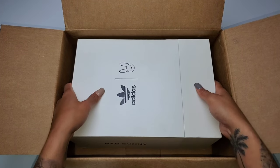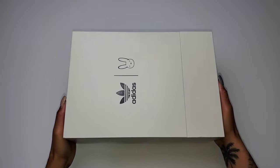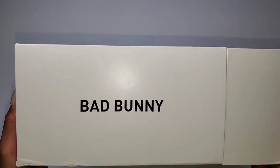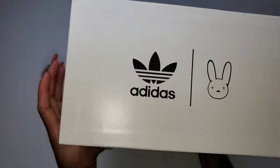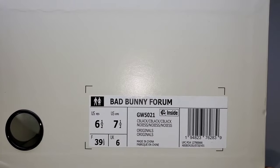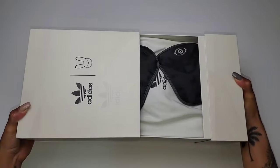Benito Antonio Martinez Ocasio, who the world knows as Bad Bunny, celebrates his third colorway with Adidas on the Forum Buckle Low. This time it's a triple black pair with the nickname Back to School. This specific colorway takes us back to his younger days, growing up in Puerto Rico and his school uniforms.